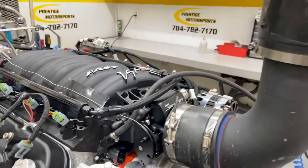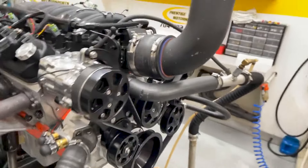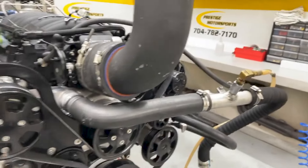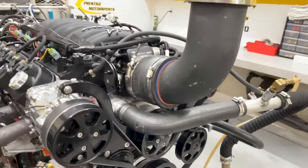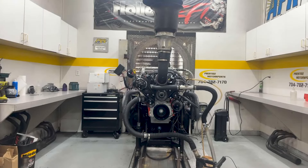Alrighty Will, here's your 427 LS — gives you a description of this combination. It's got a set of RCNC heads on it, custom-ground hydraulic cam, obviously it's got the FAST manifold on it, custom pistons, and the beautiful boot that's got the front end on it — make sure everything works for you.